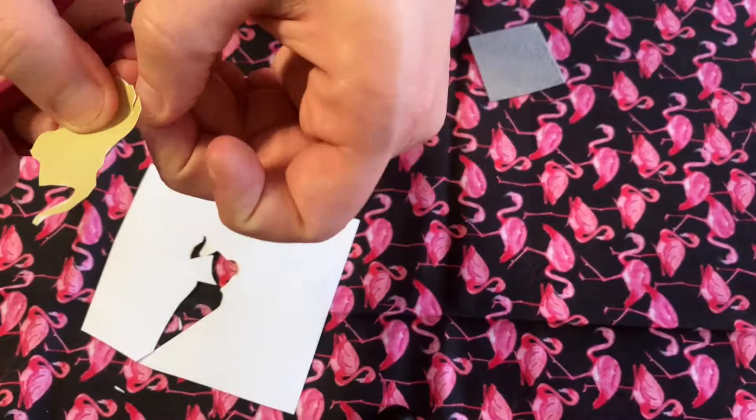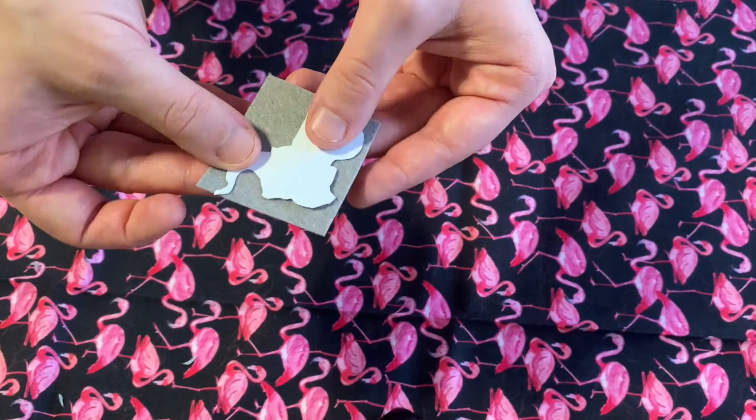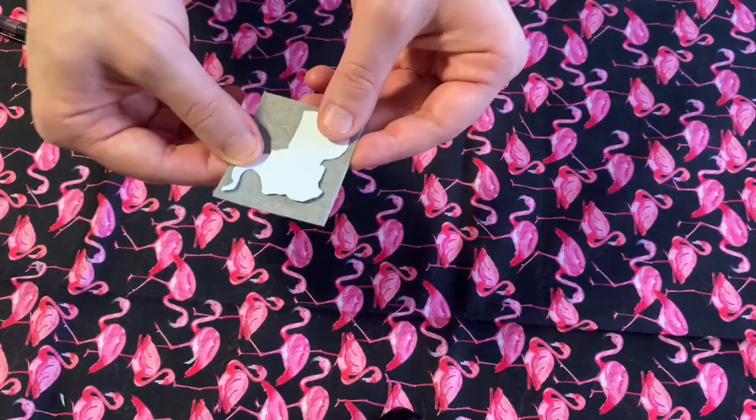Now I'm going to trace this elephant onto my felt patch, but I'm going to flip it over to do so. That way, if I have any extraneous pen marks, when I'm done and I flip the patch the right way, you won't be able to see them.